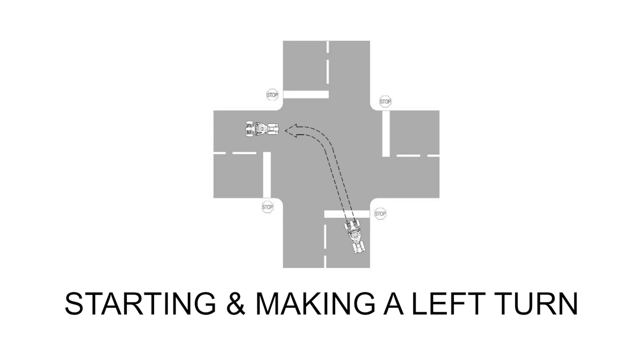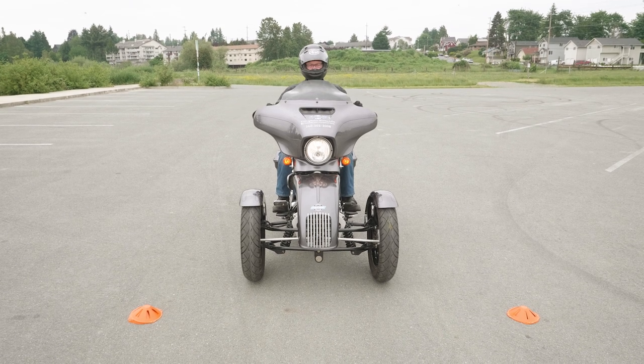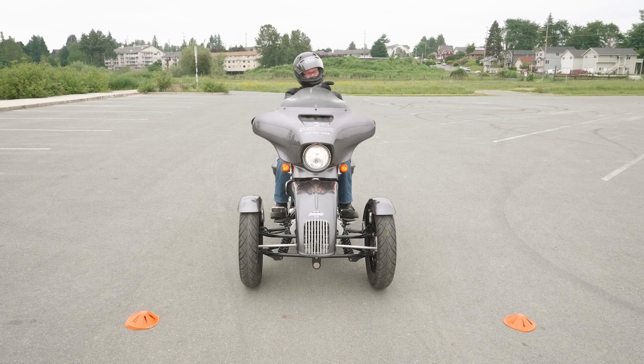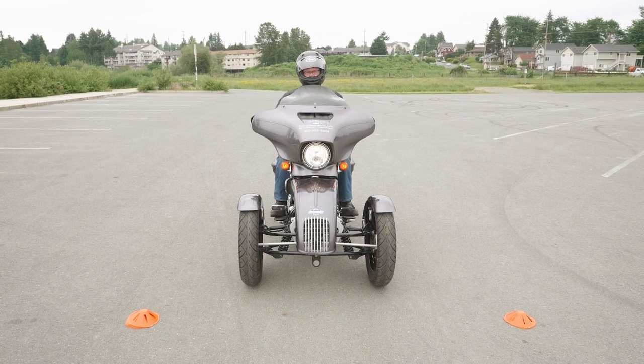The next exercise is working on left-hand turns from a stop. These two cones on either side of the bike represent a stop line you would find in front of a stop sign or stop light. We're going to start from our stop and make a left-hand turn. The cones on the other side represent the far side curb.